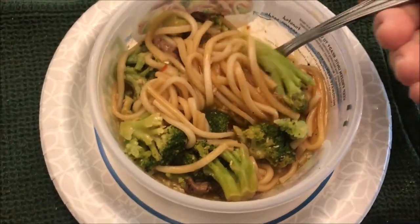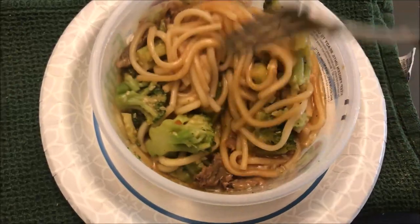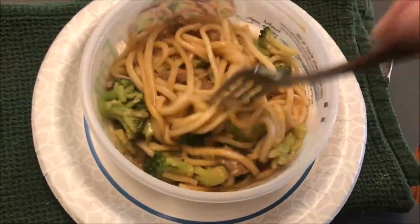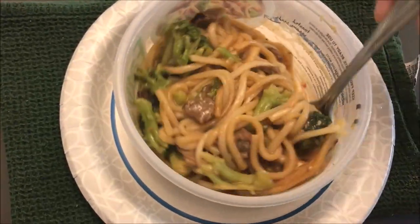Here it is out of the microwave — it smells really good, very garlicky. There's not a ton of beef; I can see a little piece here and a couple there, but there's not as much as they show in the picture.